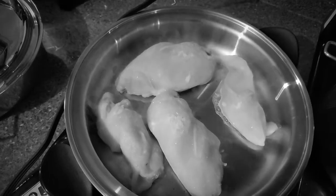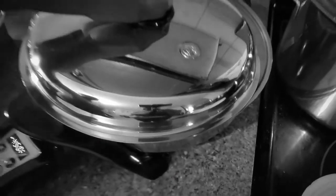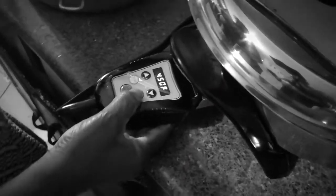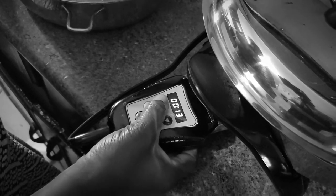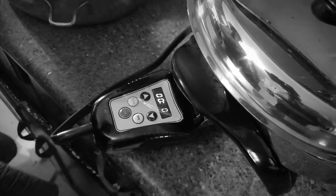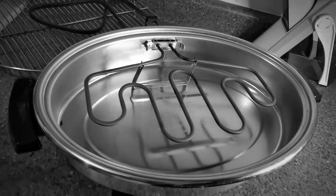So when you are cooking, you cover everything. But if you want it crispy, you open it a little bit — that's why we are opening it a little bit. Then you set the timer — the first 20 minutes. After 20 minutes, we turn it, check it and turn it, then we fry the back. Yeah, that's it.